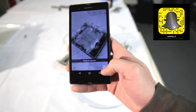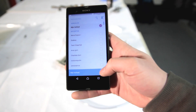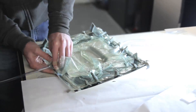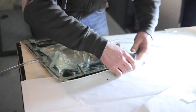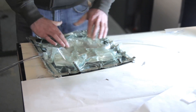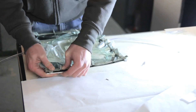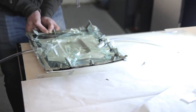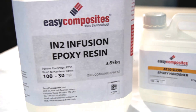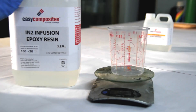This is the vacuum bagging stage. I'm pulling the vacuum and massaging everything well against the mold, to avoid bridging. Bridging is where the fabric is not fully against the mold, which will result in bubbles and resin-poor parts.